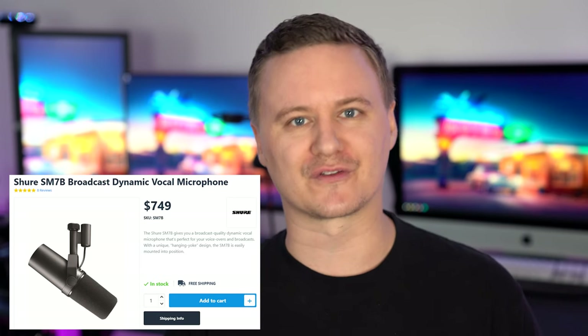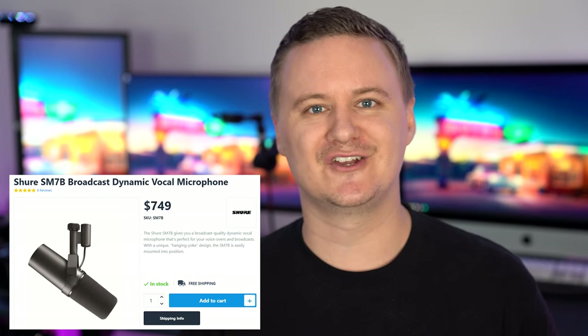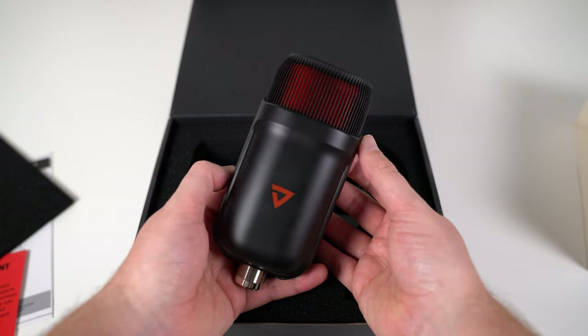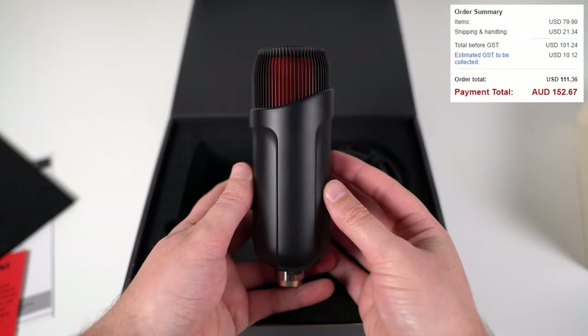XLR is all about audio, so it's not a simple plug-and-play connection like USB — you will need a few other things. There are a lot of XLR microphones on the market, and popular ones like the Shure SM7B — the go-to microphone for many streamers and podcasters — start at about $750 here in Australia or around $450 in the US. So it's definitely quite expensive, and you still need additional products to make it sound its best.